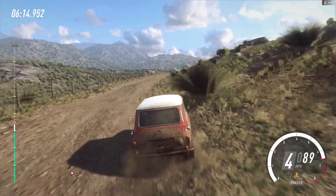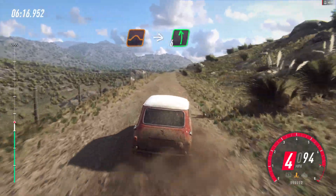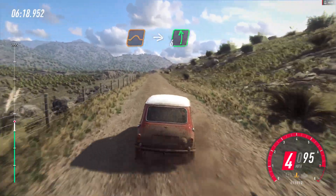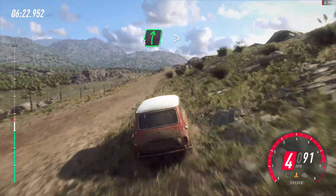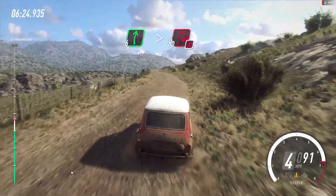Bumps and jump, into 6 left. 50, into slow 6 right, very long, over crest, tightens, hairpin right, don't cut.